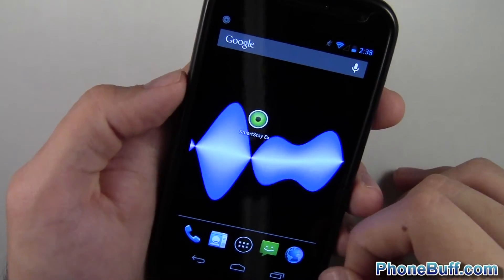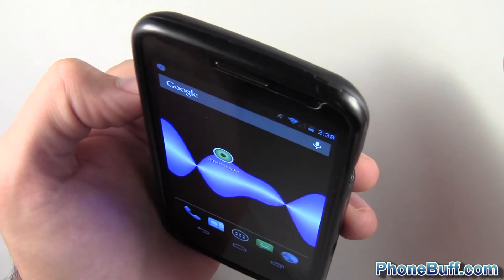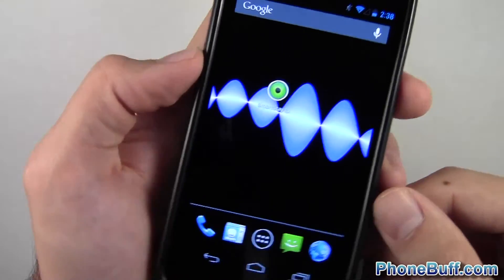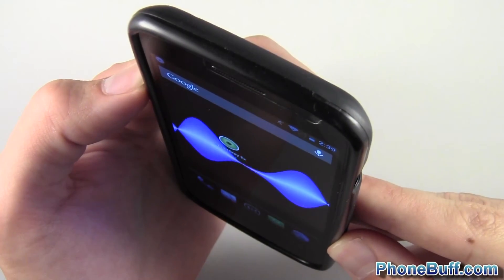It's really cool to have it. I'll try to demonstrate it on my face now. It doesn't work quite as well as SmartStay on TouchWiz — on TouchWiz it can just be sitting there and as soon as you turn it to your face it detects you, whereas this one kind of has to be looking at you beforehand.